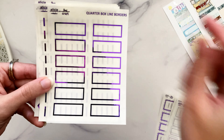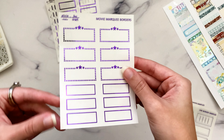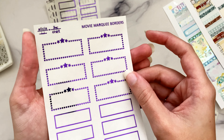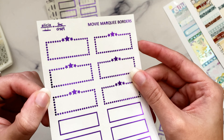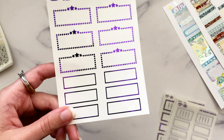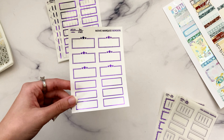Since SPC is probably one of the most common kit formats, I sized primarily for that. I also have one other third box size for glam planner kits, and the half boxes work for both SPC and glam planner. Then I went a little extra and made movie marquee borders for the newest format — we have the typical line borders that go around the glitter stroke area, and then ones for the white dots around the edge and the stars.